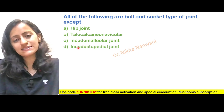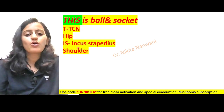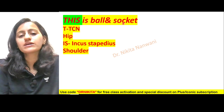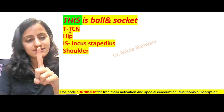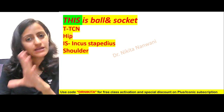Let's learn the mnemonic and then come back to this question. The mnemonic for ball and socket joint is THIS — T stands for TCN, the talocalcaneonavicular joint, and H stands for hip joint.